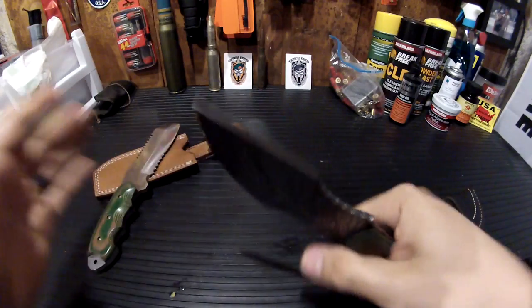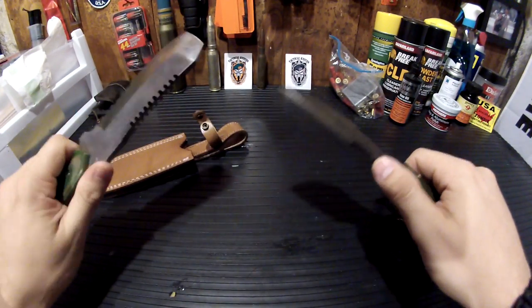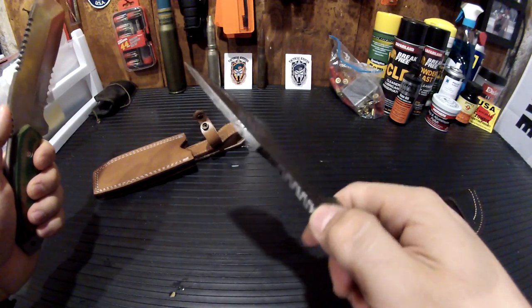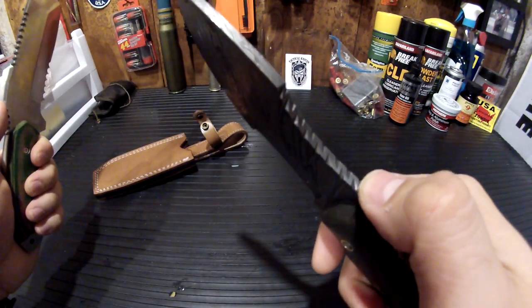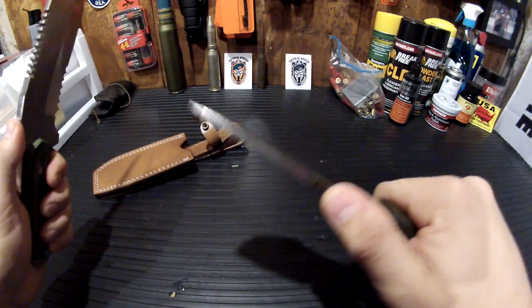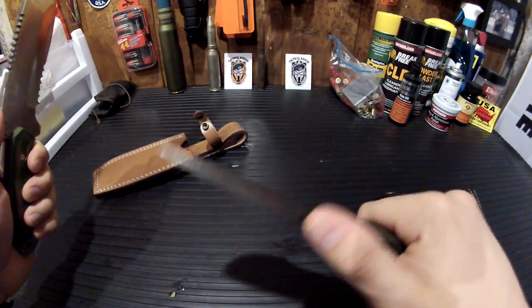CFK feels good in the hand, great ergonomics. The jibbing on both are outstanding. This one is not as pronounced, but even with the horizontal cuts into the metal for the jibbing, you still get a confident grip on that with my thumb.